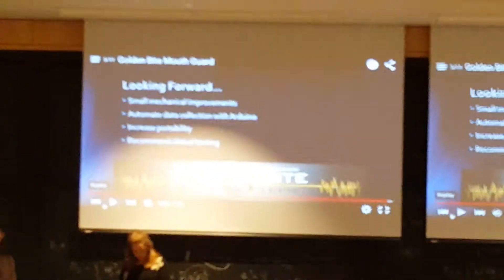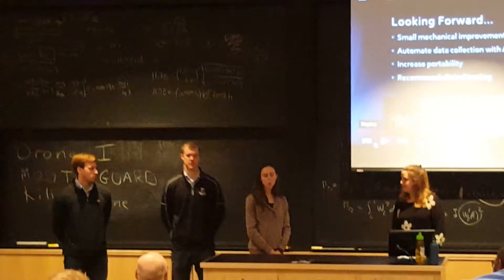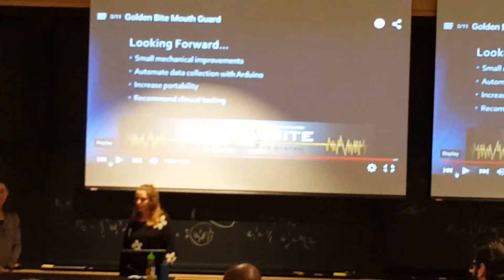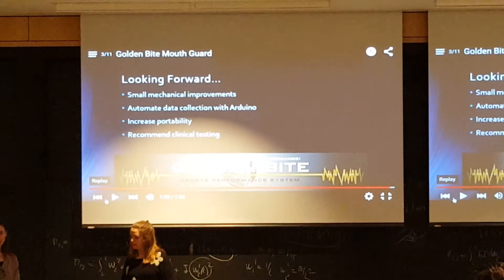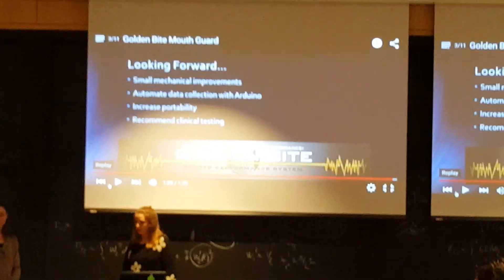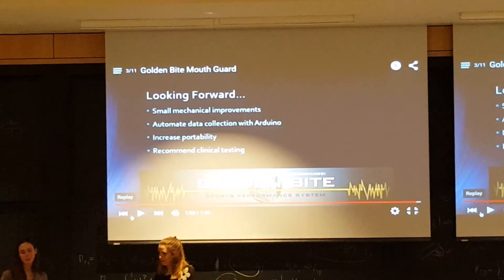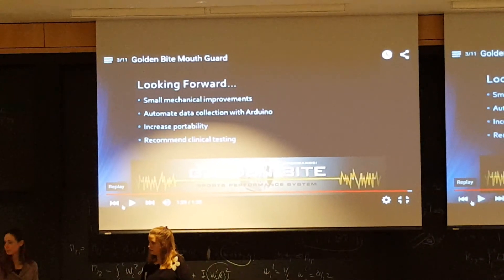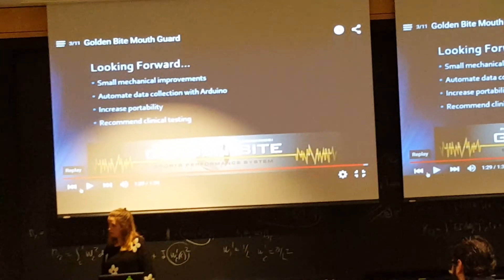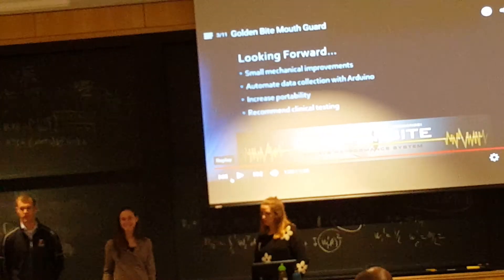Questioner: Do you think the 11% is statistically significant? It's hard to say because we designed the experiment ourselves, so any test we did is subject to a little more bias than even the user bias from knowing about the mouth guard. It's also hard to say without testing on more people — we only tested about 12, which is why we'd suggest clinical testing should be used. It was beyond the scope of what we could accomplish.